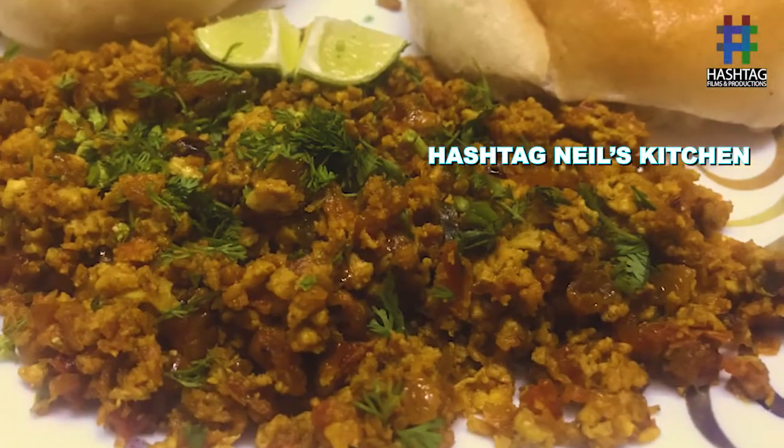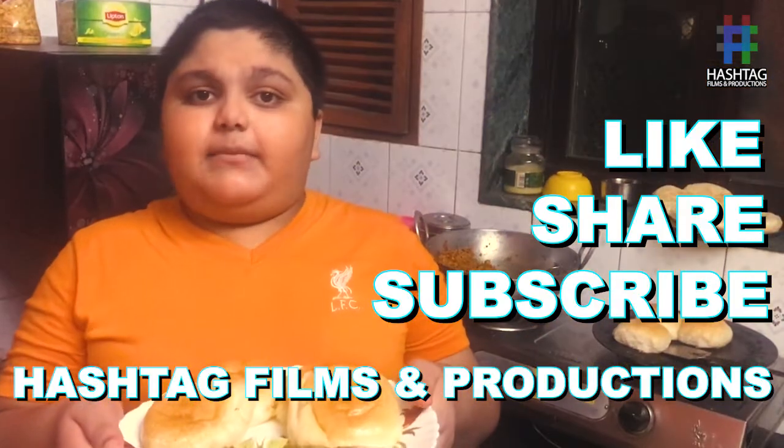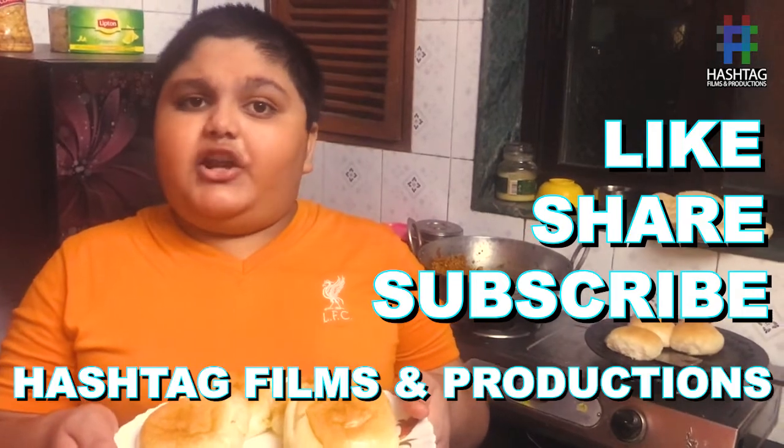As you can see, the bhurji is ready. Please garnish it with some coriander and a piece of lime. And don't forget to subscribe to our channel. Hashtag FilmsAndProductions.